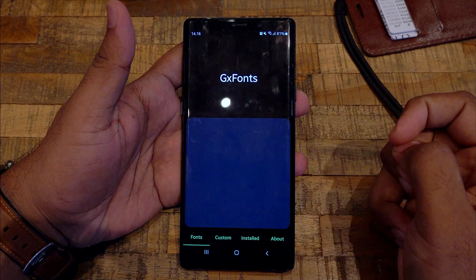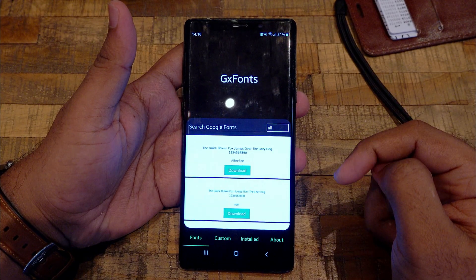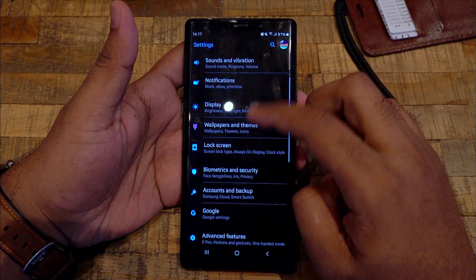For the Note 9, I don't have the app so I have to download and install the app. Just follow these steps and I hope it works for you.